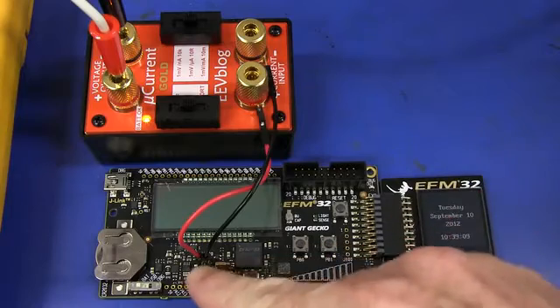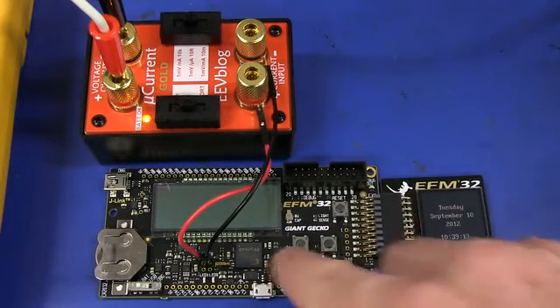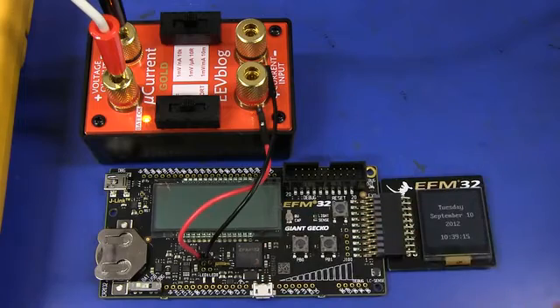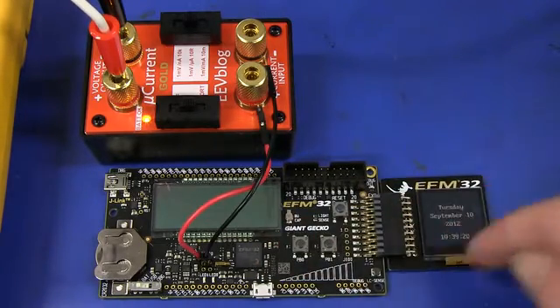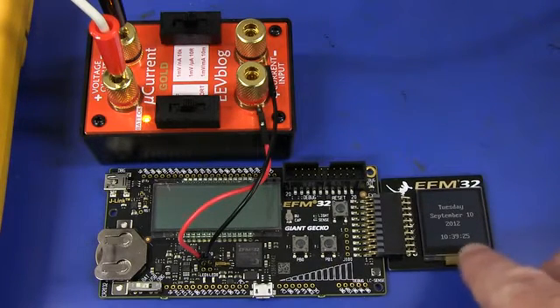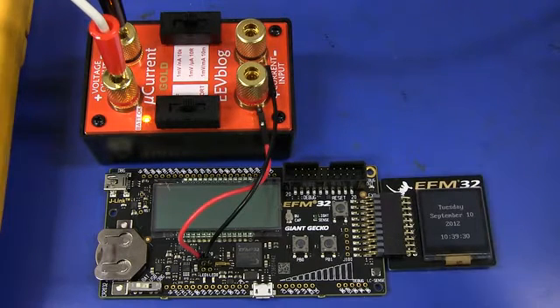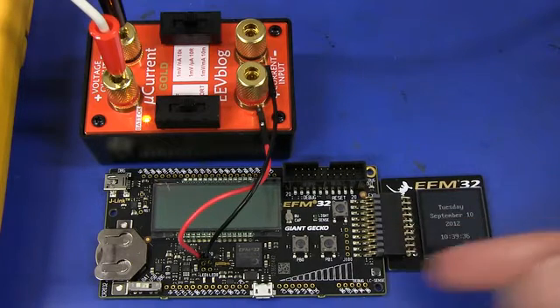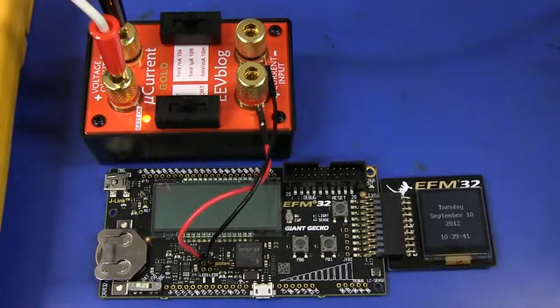Let's have a quick look at a real-world example — the MicroCurrent Gold hooked up to measure the power consumption of a modern ultra-low-power 32-bit microprocessor. In this case, an EFM32 Giant Gecko running an ARM Cortex-M3 processor, driving a Sharp memory LCD display. Ultra-low power with a clock display updating once per second — typically what you'd find in a Pebble smartwatch or any modern smartwatch. Every second it's got to start up from sleep mode, read the clock, and update the display. Let's hook it up to the multimeter and oscilloscope and see what we can capture.